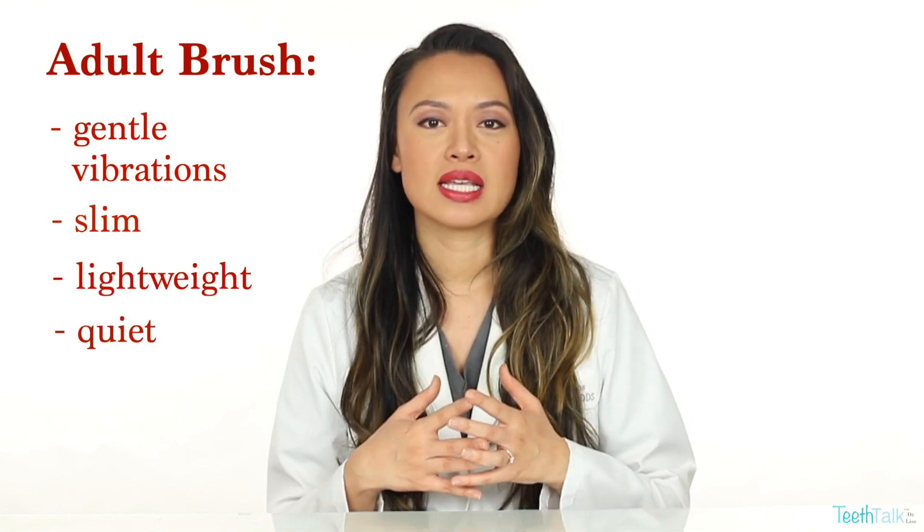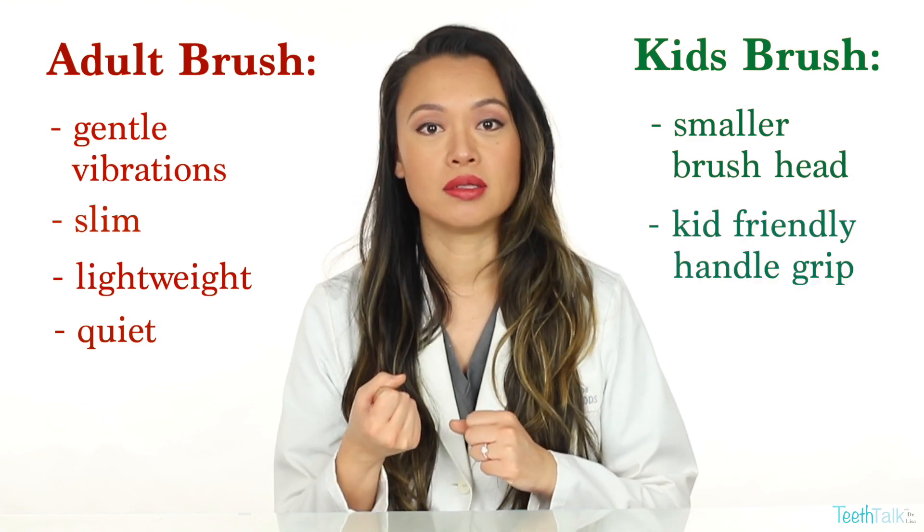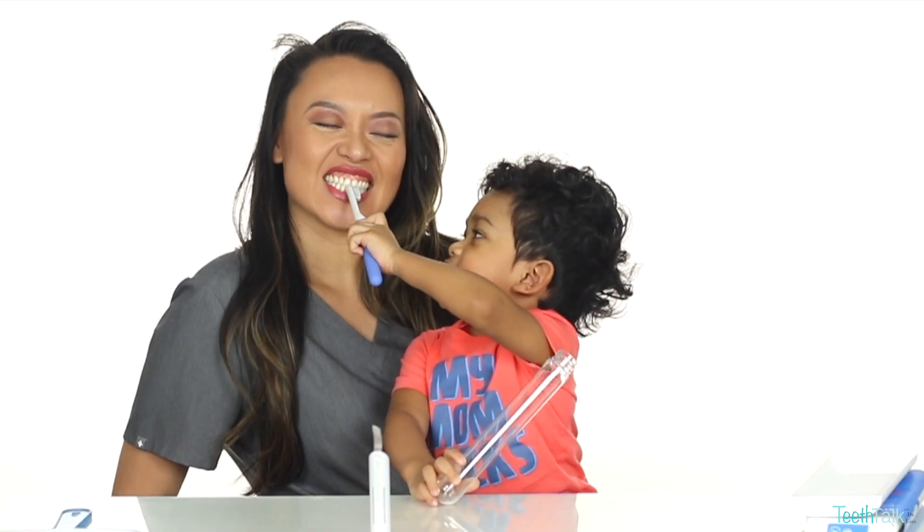The main difference is this kids electric brush has a smaller head and a grippy handle. For these reasons, it makes a great introductory brush for a young toddler. It's not intimidating to use, and it also looks very similar to a manual brush. Now don't forget, adult supervision is recommended for 3 to 7 year olds.